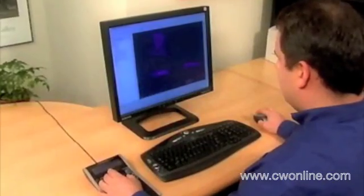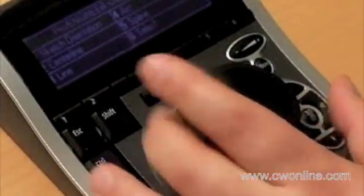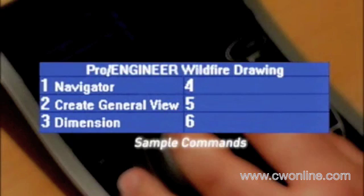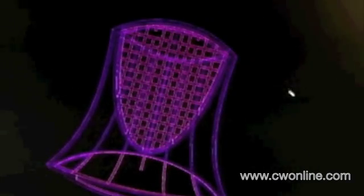As you switch to drawing mode in ProEngineer, press the config key on the SpacePilot to switch to a new set of commands useful for creating and annotating your drawing, which are immediately displayed on the LCD screen. The controller allows you to move the drawing sheet and add dimensions and other annotations with a quick tap of a button.